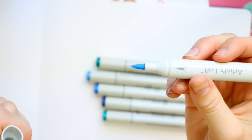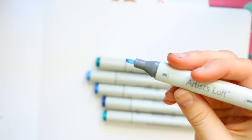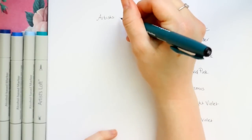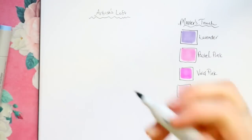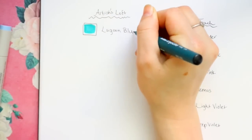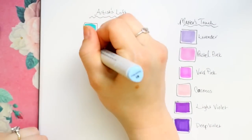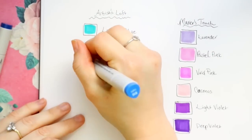Now let's take a look at the Artist Loft Michaels alcohol-based markers. The Master's Touch and Artist Loft brush tips are different, but we still have both chisel and brush tip ends. I swatched these out next to each other as well — I've got a blue-green set and a purple set so we can tell what's Master's Touch and what is Artist Loft.